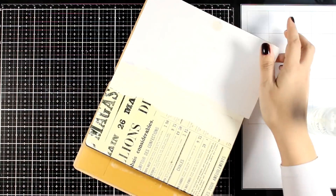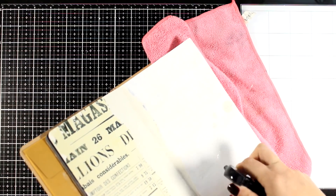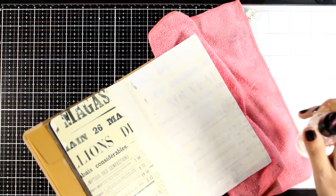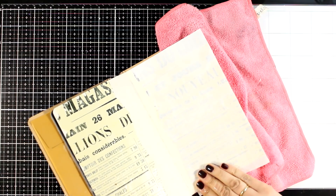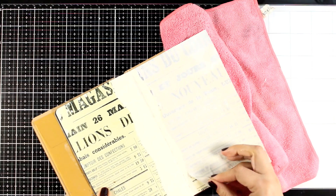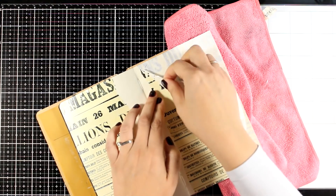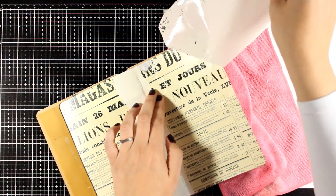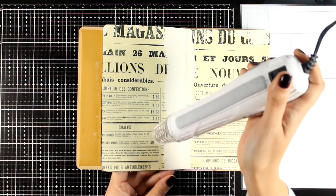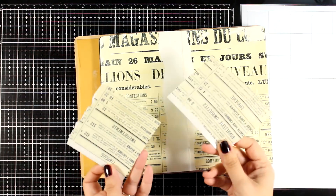I peeled off the top without being too careful, but you can see the image is nicely transferred. I'm going to repeat the same process on the other side — again, not being very careful since this is just one of my layers. It's a fun technique and you can choose many different designs for your backgrounds. There are also designs you can use as focal points. I'm using my heat gun just quickly to make sure there are no wet areas, and I have an extra two little leftover pieces for another project.